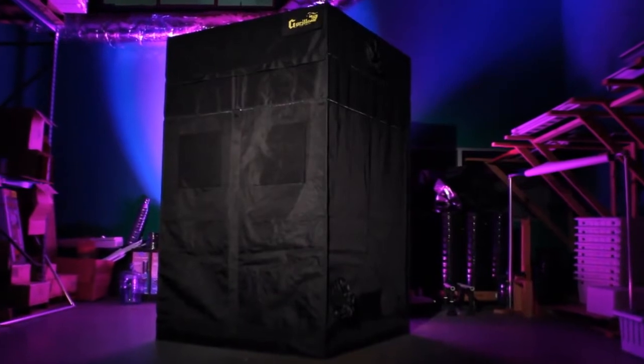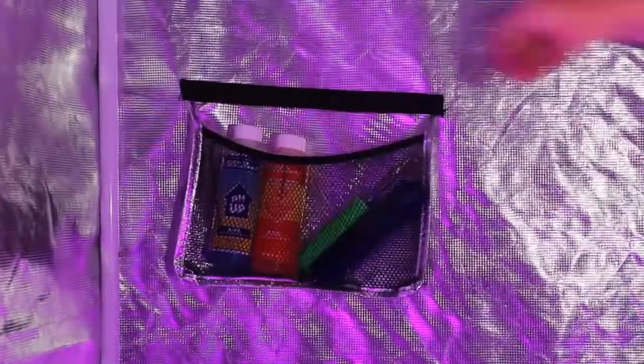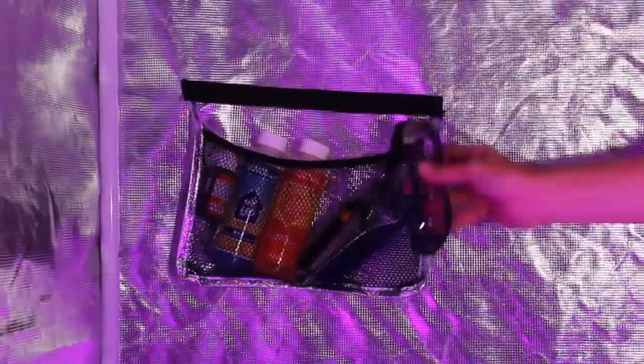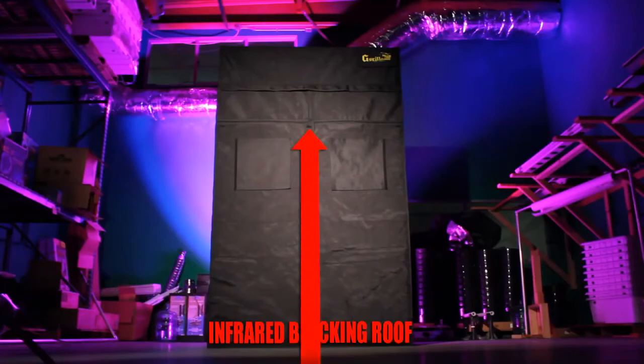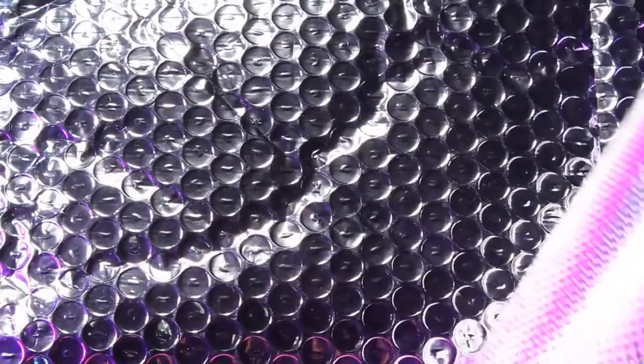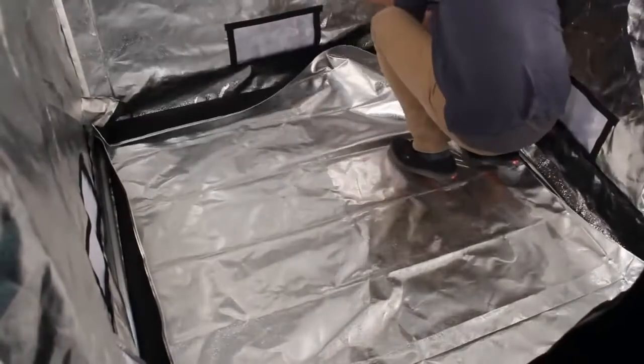Other Gorilla Grow Tent feature benefits include: new diamond reflective walls for better light reflection; front windows with reinforced seals for comfortable viewing without losing atmosphere; a back door for your convenience; a convenient internal tool pouch for all your gardening needs; the first and only Grow Tent with an infrared-blocking insulated roof; and the thickest, strongest spill tray for unexpected water leaks.